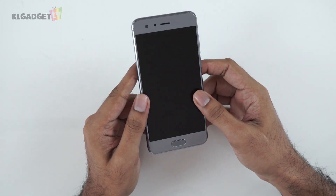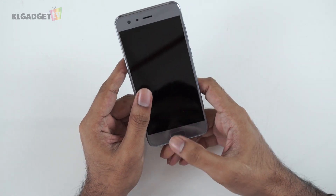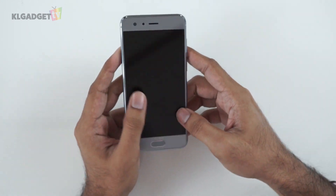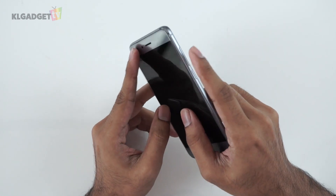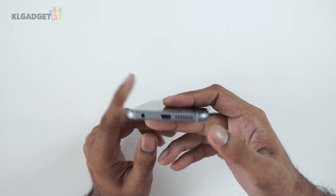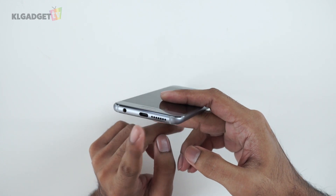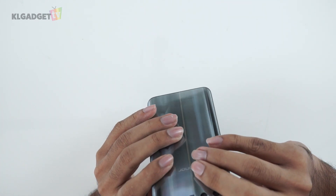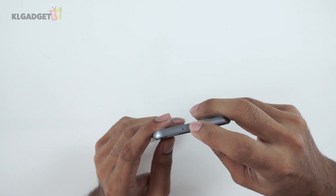On the front we have the 5.2-inch screen and the fingerprint sensor. On the side we have your regular power button, volume rocker, and the SIM card tray. Of course, there's USB Type-C, the speakers, the 3.5mm jack, and on top what looks like an IR blaster.